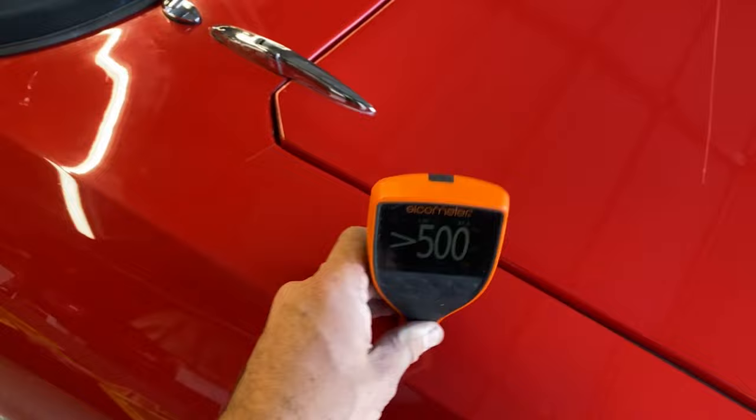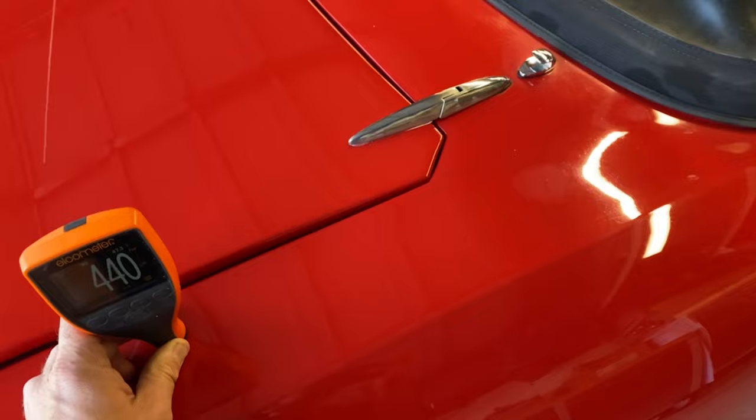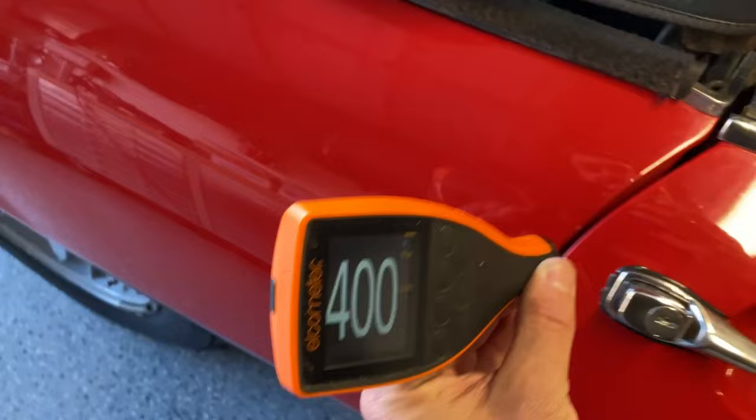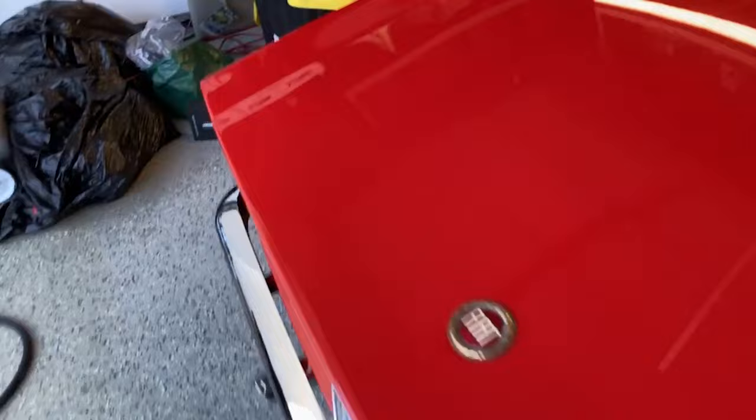Here is a Fiat Dino from 1967. This was repainted, and as you can see, the measurements are all over the place. Got to be careful on these older cars — this is a single-stage paint job. We were about to do some crazy correction to it to get it looking nearly new again, so we wanted to see what we had to work with so we don't risk burning through or damaging the aftermarket paint. It's always super important to measure before you do anything.